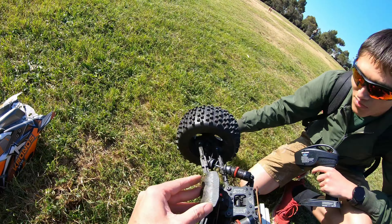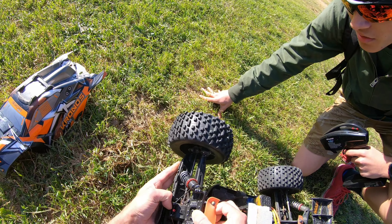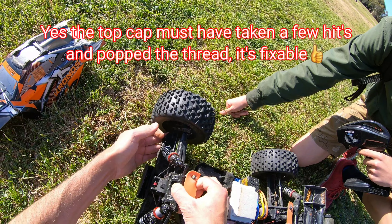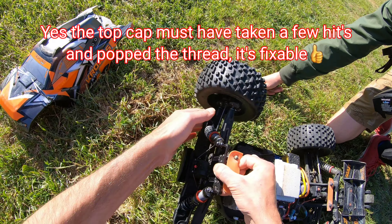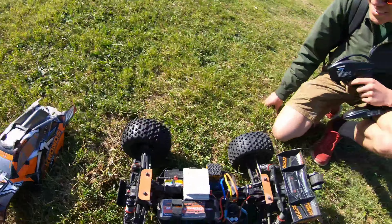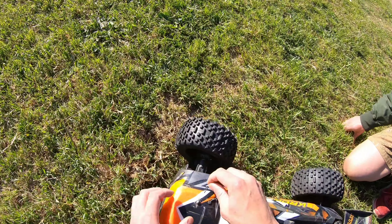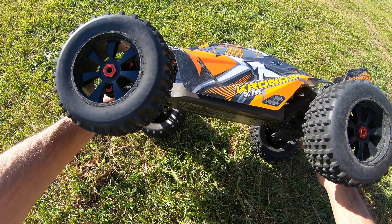Oh look, the oil - done my shock. Feels like there's plenty of oil still in there though. It's all good yeah. This thing is so tough - no chassis bend, chassis is completely straight.